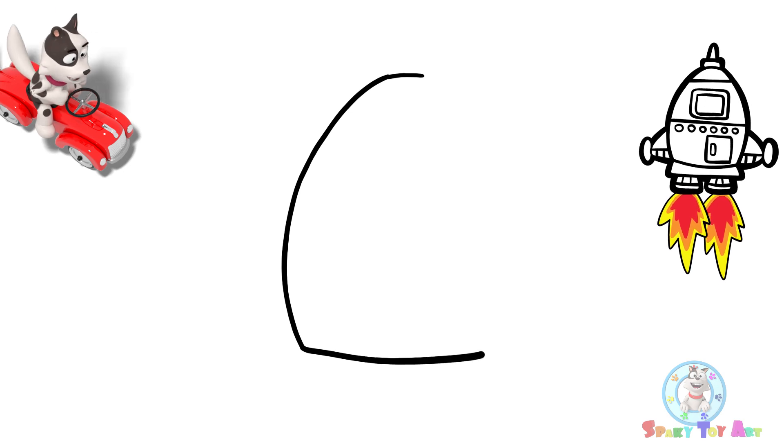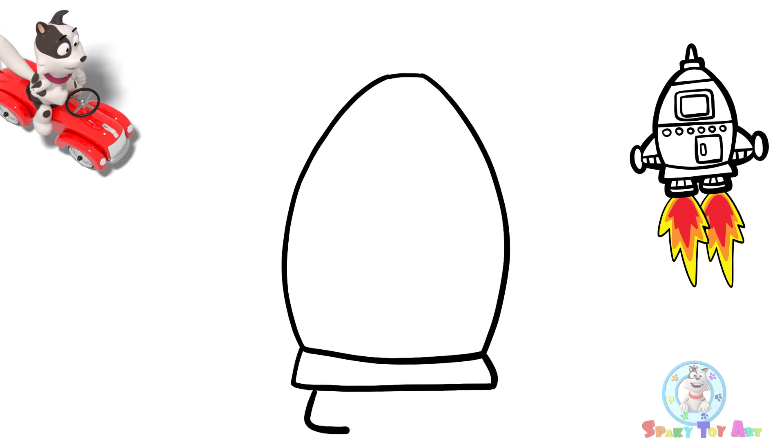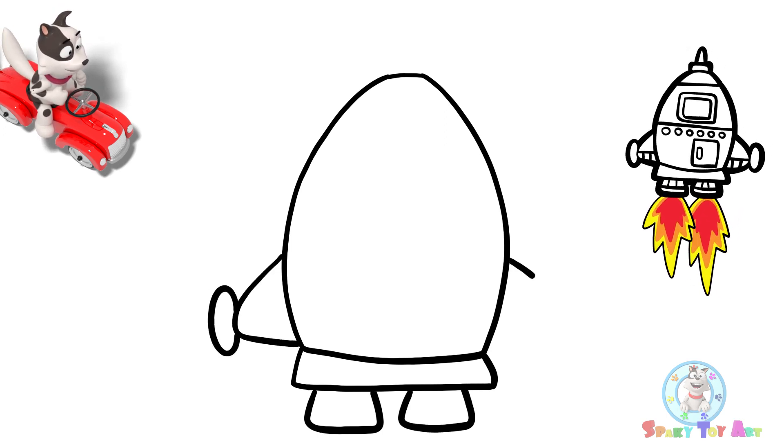Let's start with the rocket's body tube. These will make flames. The wings are called fins.